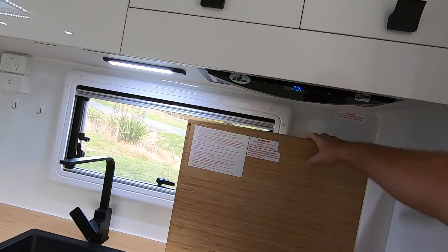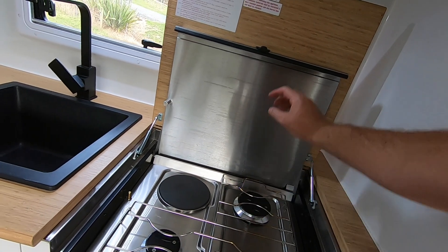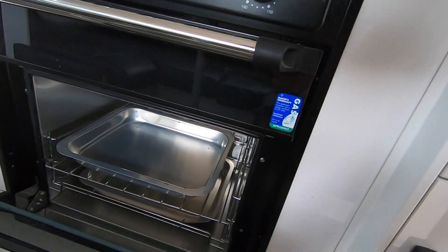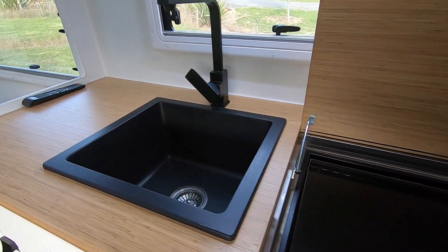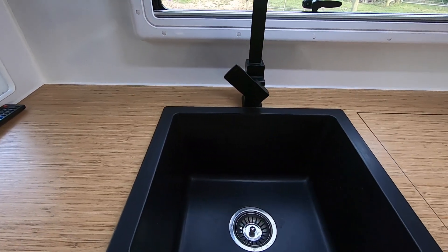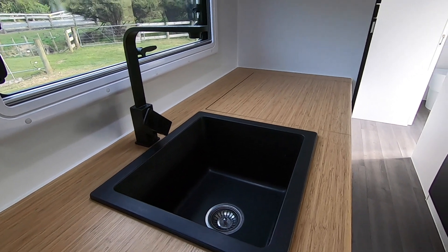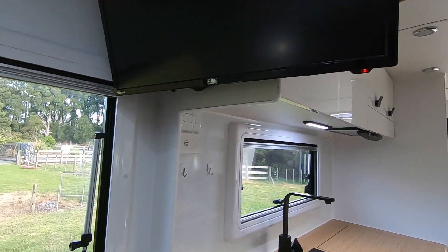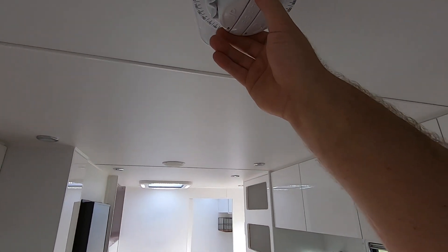Range hood and flush bench. This has got the three-gas-one-electric full oven with grill — comes with baking trays. Sink for washing up. This one will include a 24-inch smart TV and a manual wineguard antenna.